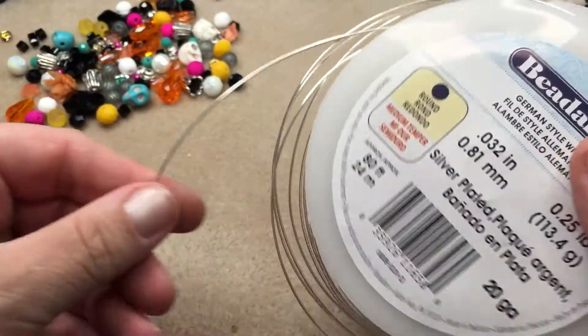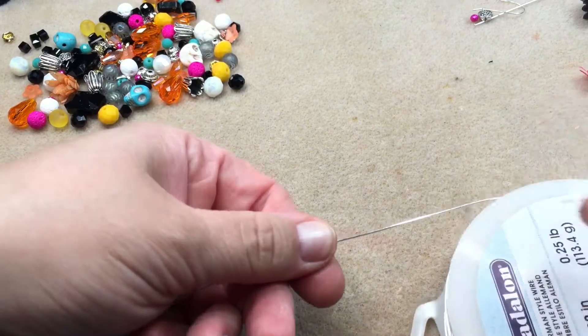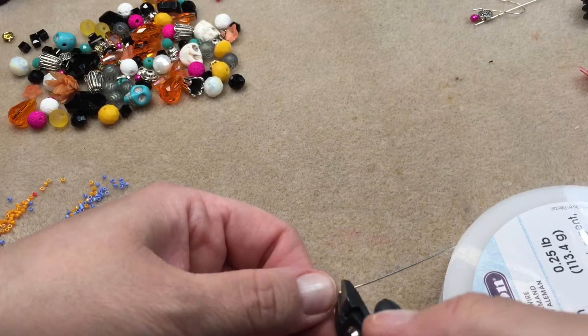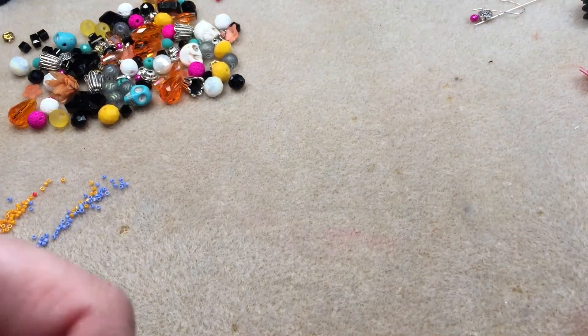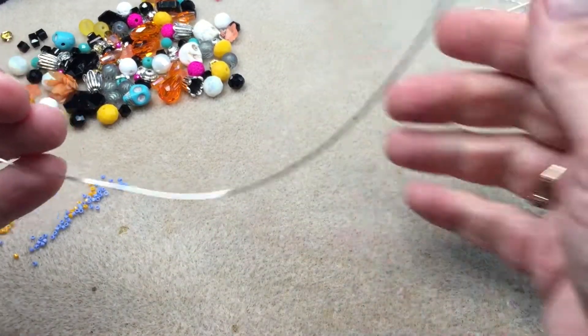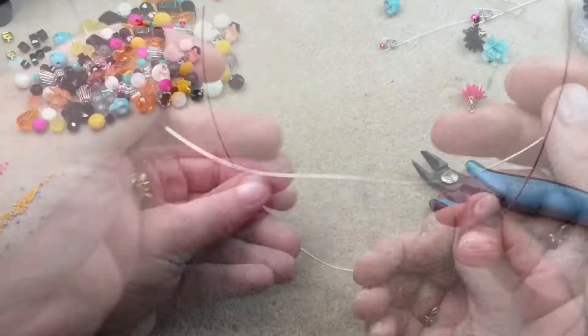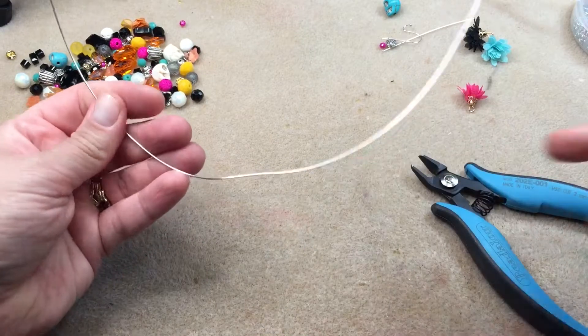I'm going to take about a 12 inch piece of the German style wire, cut it, and then I'm just going to warm it up with my hands a little bit to get it pliable and ready to work with.